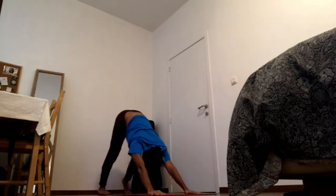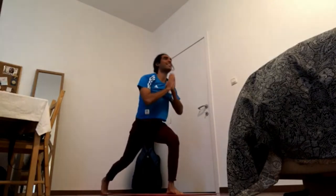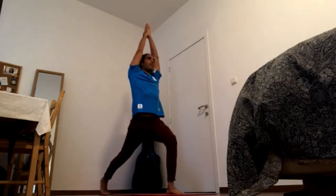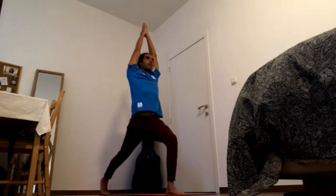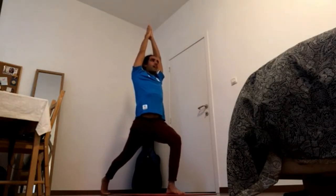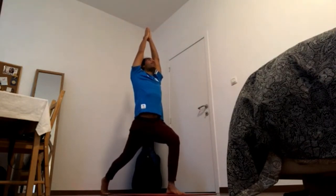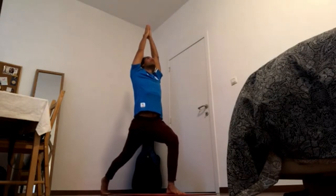High lunge, right foot forward. Bring the back heel forward over the ball of the foot and press the front heel down to pick up the pubic bone, pick up the breast bone, pick up the fingers.